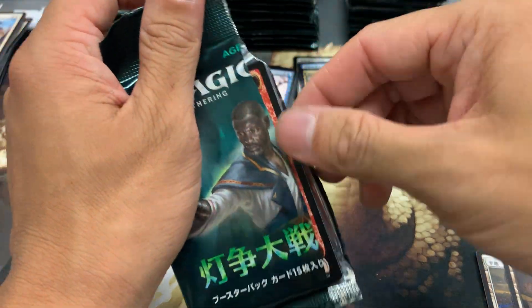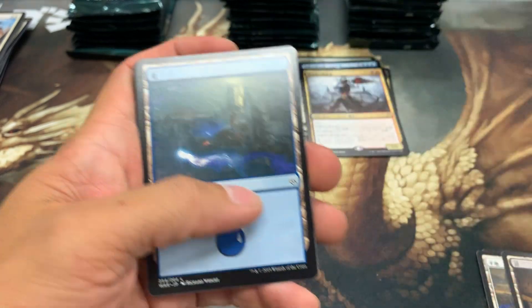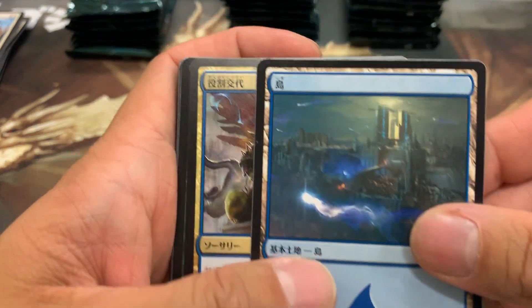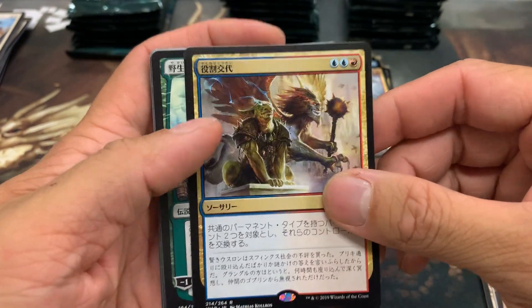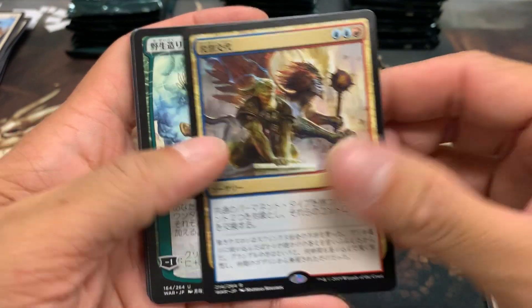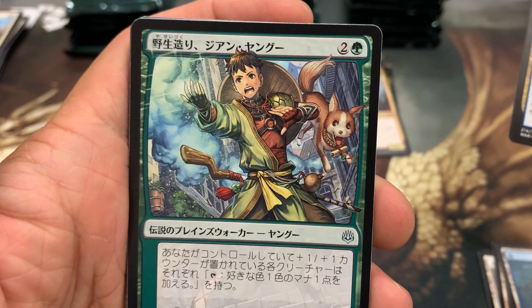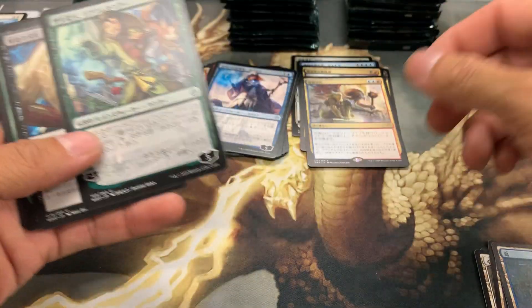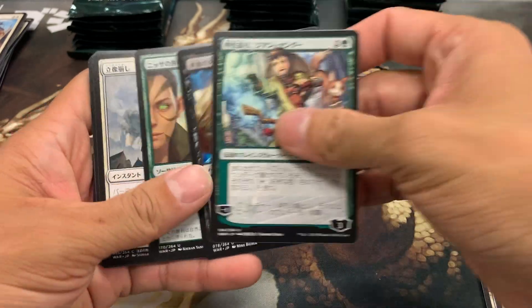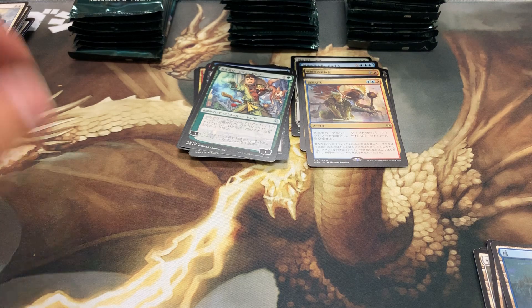Let's keep trying it this way and see how it goes. I just gotta get better at that — pull all the way down. I usually open them very differently. That's really nice. Oh, that definitely looks like an alt art — very cool. I should probably separate them later since I don't really know what I'm looking at anyway.